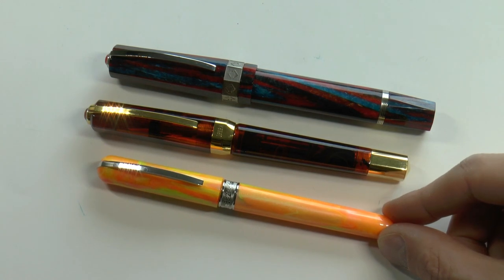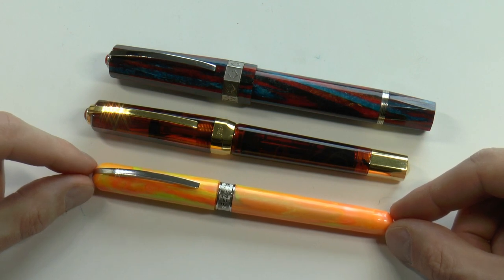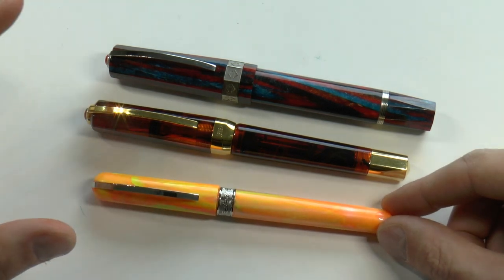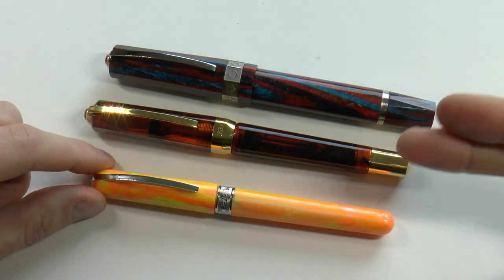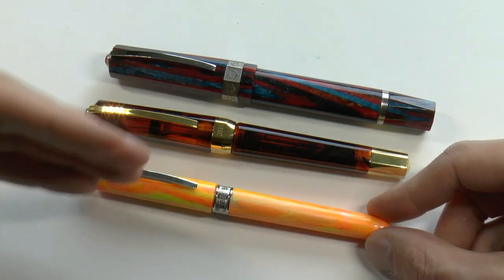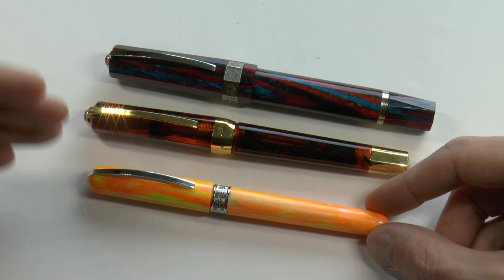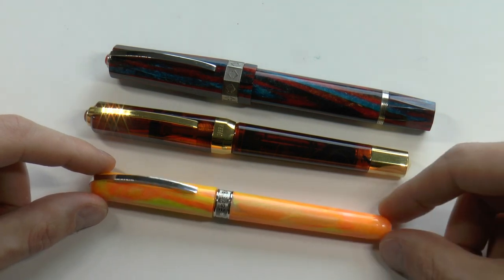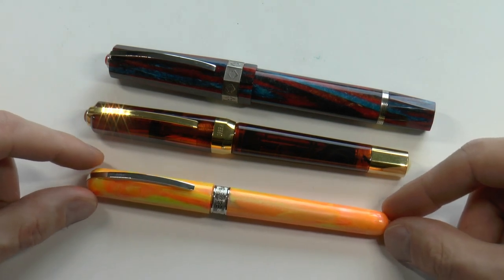I've tried to give you an overview of these three pens and point out some of the differences you can expect between pens of very different price classes. This won't translate one-on-one to other brands — the power filler is a Visconti thing. But going up in fit and finish, going up in material, going up in nib material, going up in nib size from number five to number six to maybe number eight, and maybe going up in limited editions — these kinds of things all make up the differences in pricing between different pens.